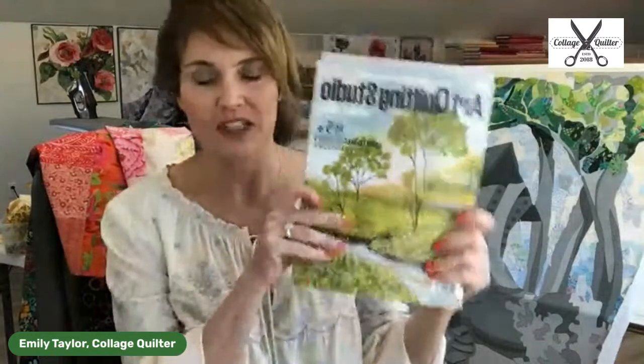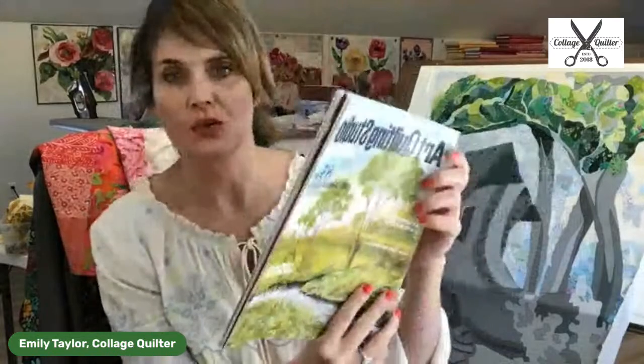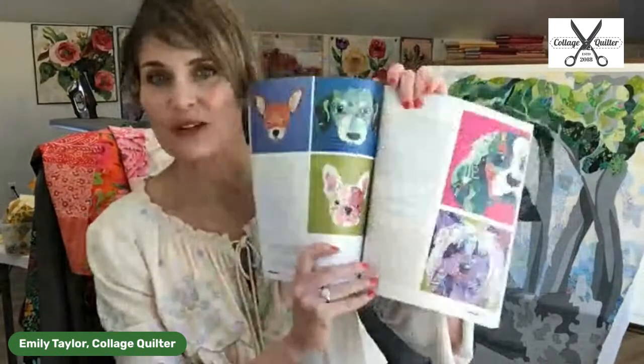Some fun news — I'm excited to share this with you. Art Quilting Studio — I have an article in the spring 2022 edition. I have an article in here about the pop art pups. There's that — that's kind of exciting news.